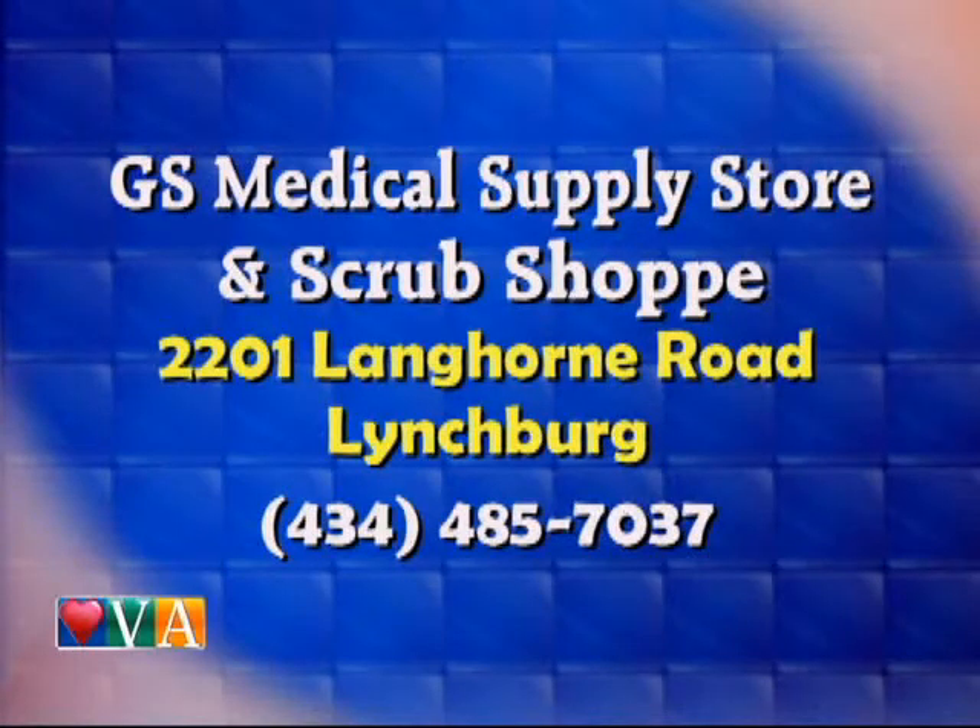You can check out GS Medical Supply Store and Scrub Shop at 2201 Langhorne Road, Lynchburg, 485-7037. And another thing I learned is that many of us are wearing the wrong size shoe, and that can cause all kinds of problems.